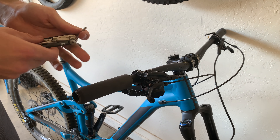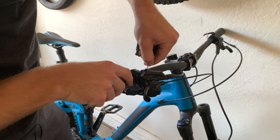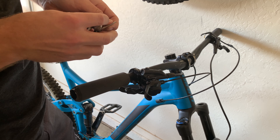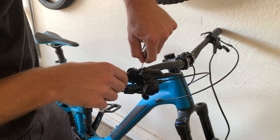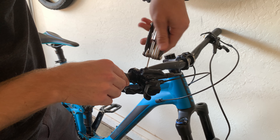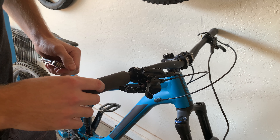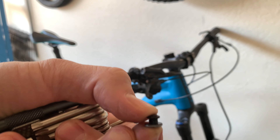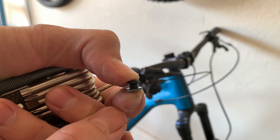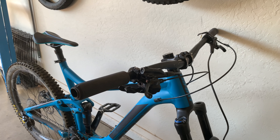Now take your hex wrench again — you need a smaller one. Unscrew right here. This is your reservoir where all the fluid sits. Unscrew it — and important note: there's a little washer up here. Do not lose that washer. If you lose it, it's going to leak forever. So make sure you keep that washer safe and set the cap aside.